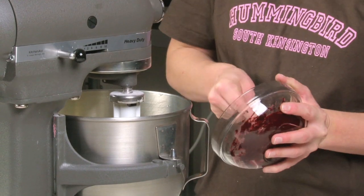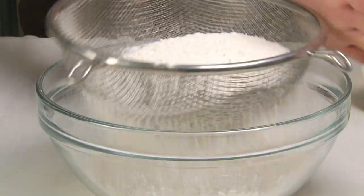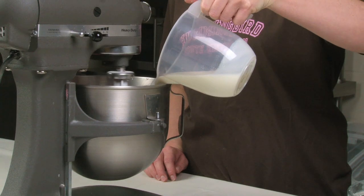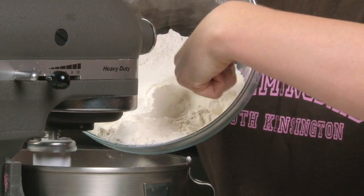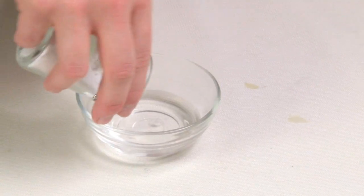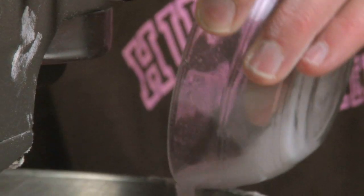Add the paste to the batter and mix together. Sift together the flour and salt and add to the mix in two batches, alternating with the buttermilk until smooth. Lastly, mix the white wine vinegar and bicarbonate of soda together and then mix into the batter.